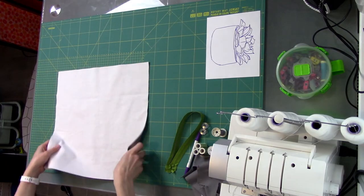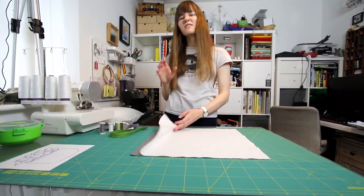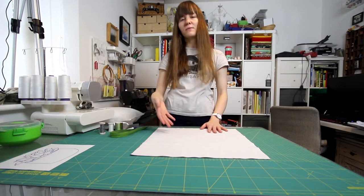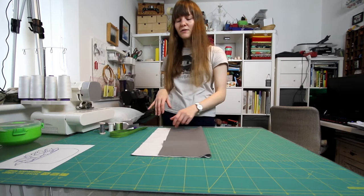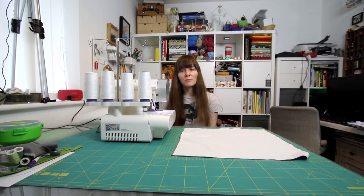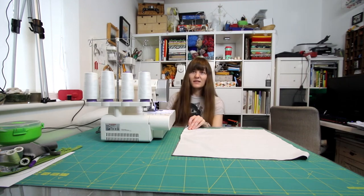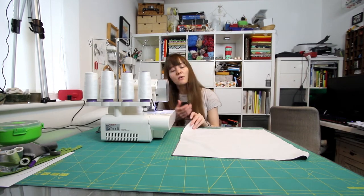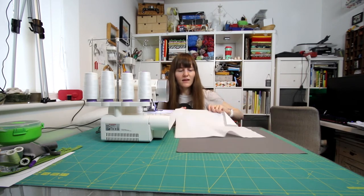To begin with, I'm going to overlock all of the edges on my front piece and my back piece — just to get it over with. Normally I'd stitch a seam and then overlock it, but because I'm adding a zip I don't want to forget, so that's my first job. If you don't have an overlocker you can use the overlocking stitch on your sewing machine, a zigzag stitch, or even pinking shears depending on how much your fabric frays. I want this to withstand the washing machine, so overlocking will help it last longer.